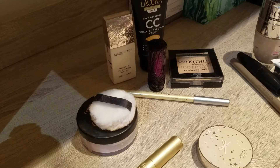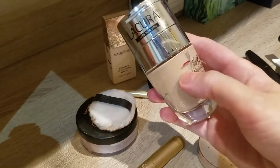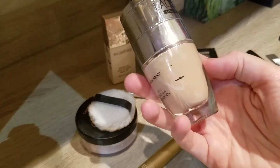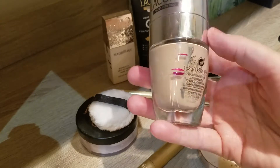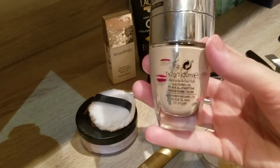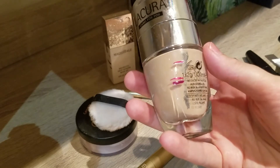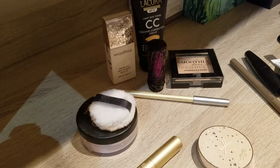Hi guys, today another empties video and I'll get right started because I don't want it to be too long. My first empty is the foundation — this was not the Lacroix foundation anymore, it was my mix of some Clinique foundation samples and George Astor foundation, which I really enjoyed using. It's completely empty now and will go in the bin, but it was a good container with a pump for sample packages.